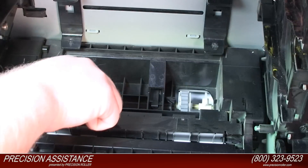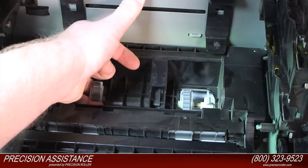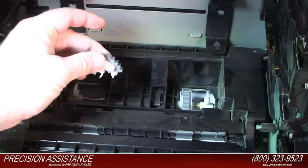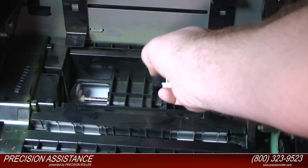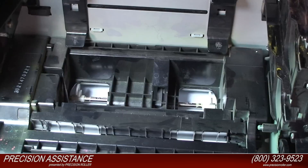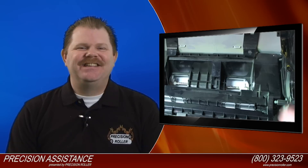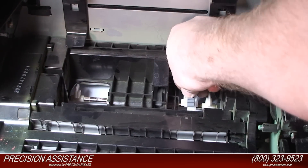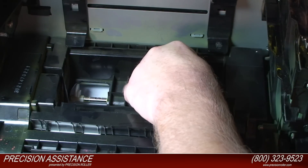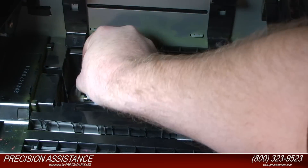Locate the tray 2 cassette pickup rollers, which you will find locked onto the metal shaft. Grasp either of the two pickup rollers firmly and pull them up to unclip from the metal shaft and remove them from the printer. Repeat the process for the other pickup roller. Install a new pickup roller onto the metal shaft by lining up the peg on the bottom of the roller with either of the holes of the metal shaft. Press the new pickup roller firmly until it snaps into place. Repeat the process for the second roller.